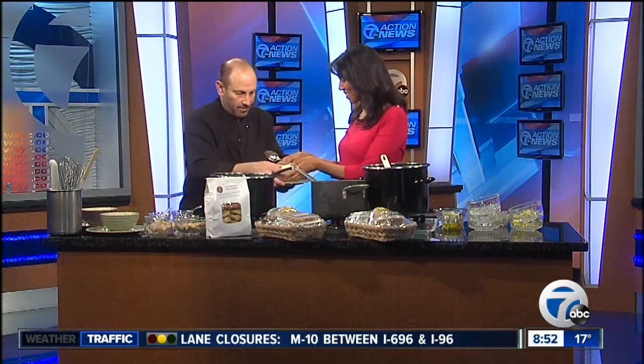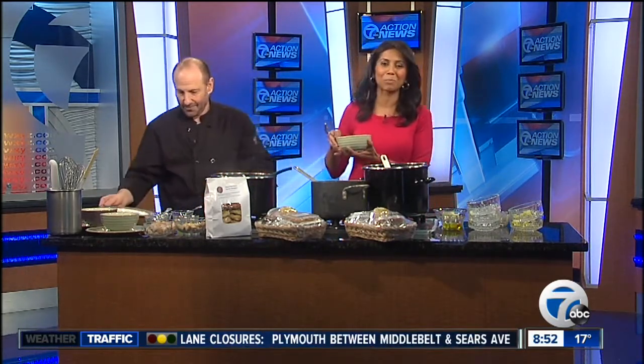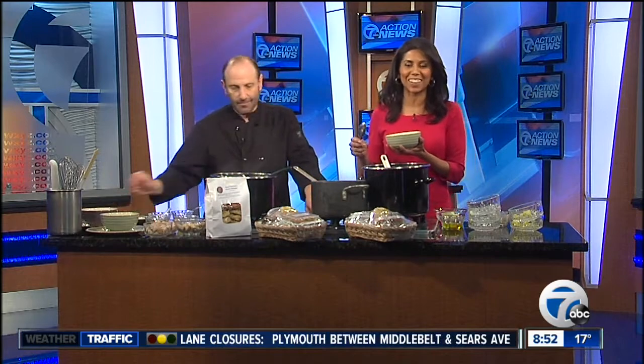I've got my spoon — hand over the bowl! We're going to have all the details and the recipe on our website, WXYZ.com. Just check the Scene on 7 section.